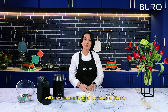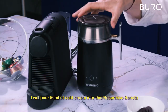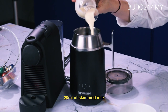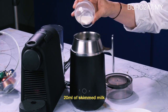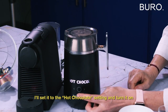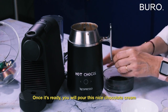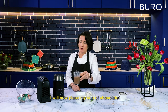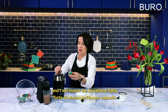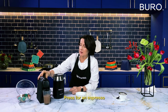I will now do a Torta di Nocciole al Bicerin. To do this hot chocolate with coffee and cream, inside this Nespresso Barista I will pour 60 ml of cold cream. I will add 20 ml of skim milk and I will add 30 grams of dark chocolate, and I set the hot chocolate and turn it on. Once ready, you will pour this nice chocolate cream into your cup. I will now place my chocolate cup on the espresso machine and I will insert a capsule of Variations Italia Torta di Nocciole and press espresso.